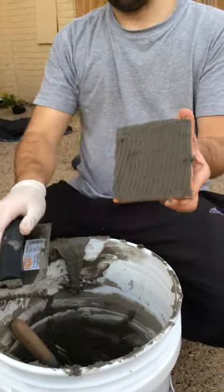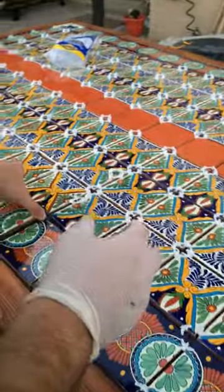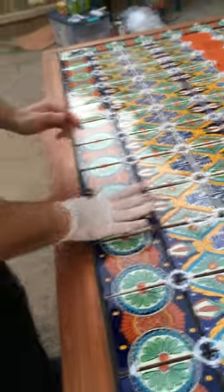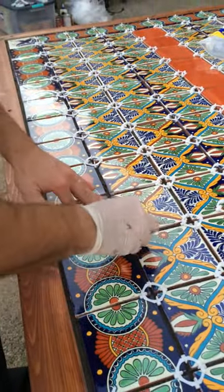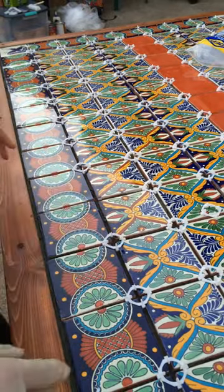That's it — like this. Put it in here, and back and forth, and there you go.